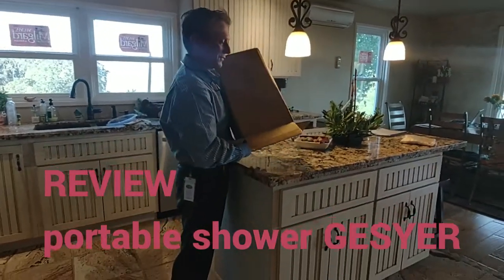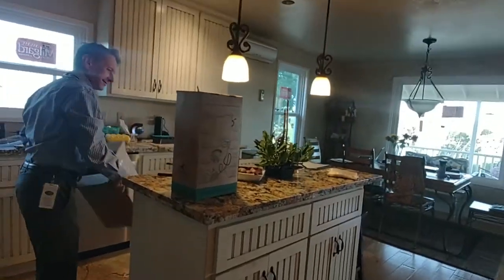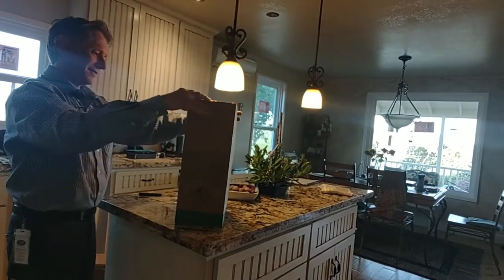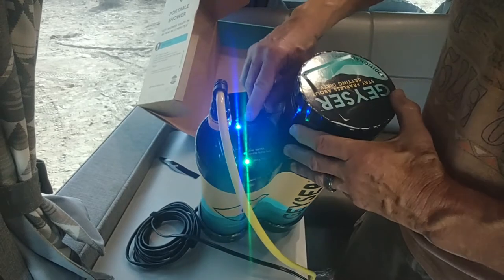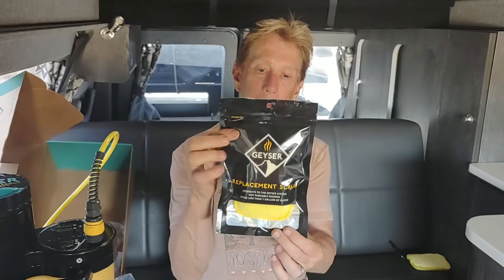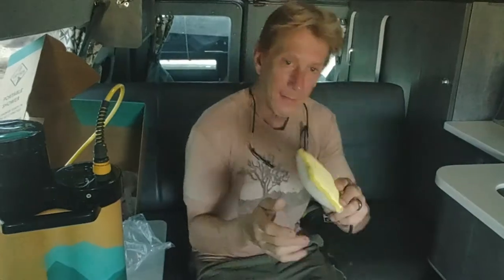In this episode we do an unboxing and review of the Geyser shower system. The system is portable, light, runs off a 12-volt system, and you hardly have to use any water at all to take a shower.